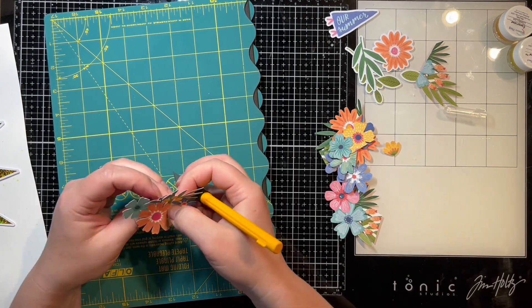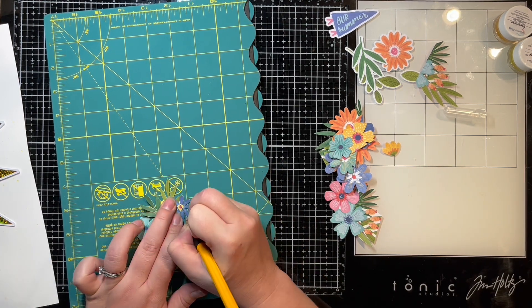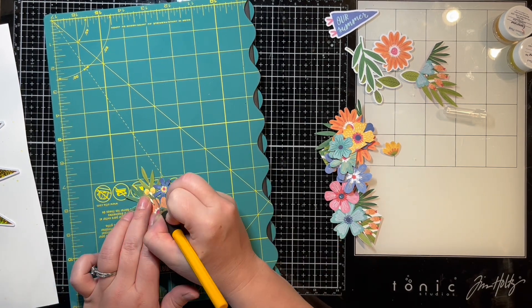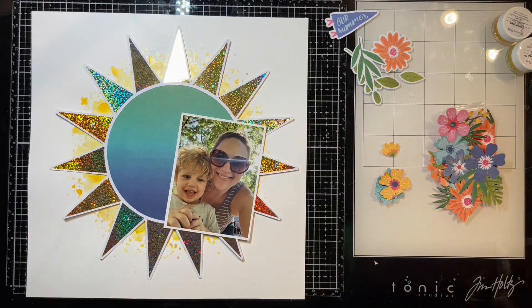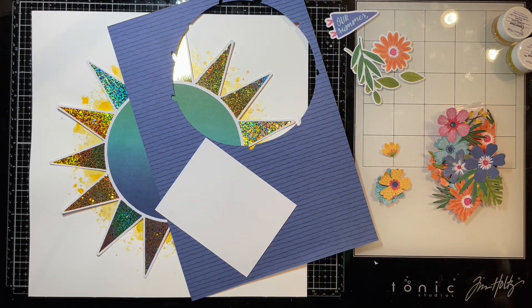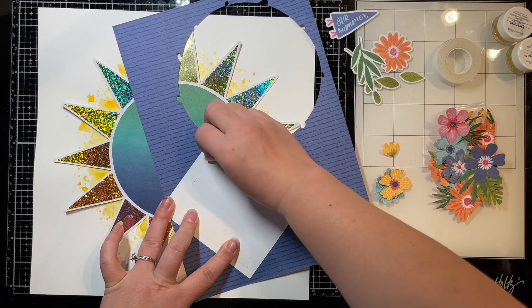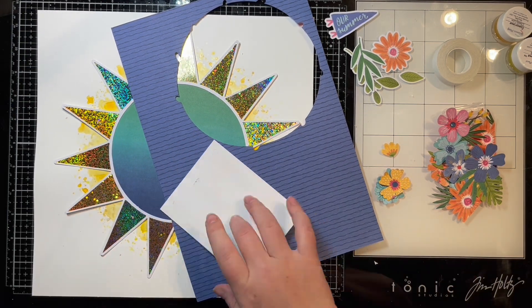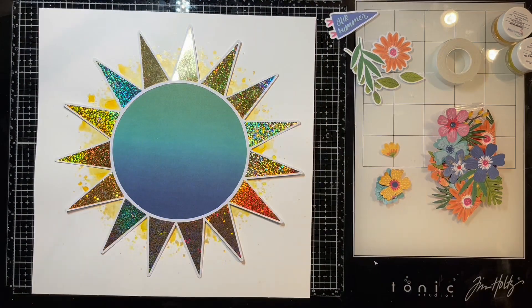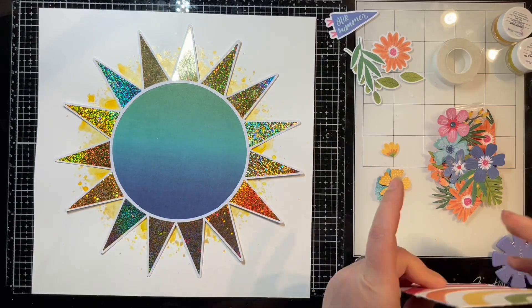Here I've pulled out one of the pattern papers from the Cocoa Vanilla Studio collection I'm using — this is the Sun Kiss collection. I fussy cut a lot of the florals from one paper, using my scissors to cut out the main parts and then my Olfa cutting knife and mat to cut out the centers of the flowers. That was a little easier for me.